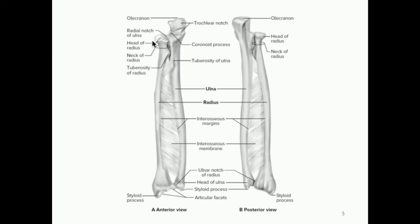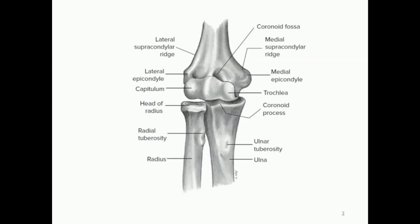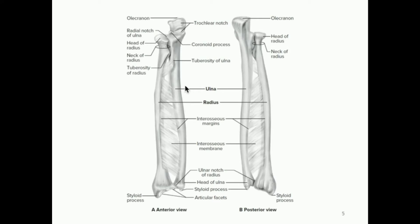Here's a look at the forearm. This is the actual elbow joint up here, but when we take a look at only the forearm in anatomical position — this is the anterior view — we have the ulna as medial and the radius as lateral. Also important: don't forget we have this fibrous connective tissue between the radius and ulna called the interosseous membrane.